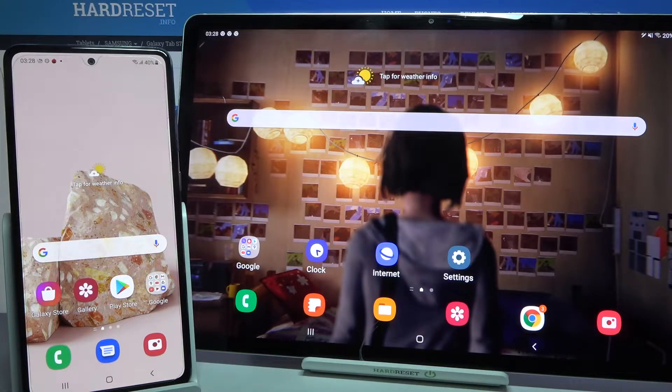Hi! Today I would like to show you how you can transfer files from Samsung device to Samsung Galaxy Tab S7 Plus.